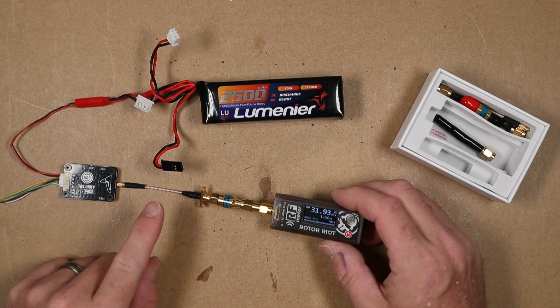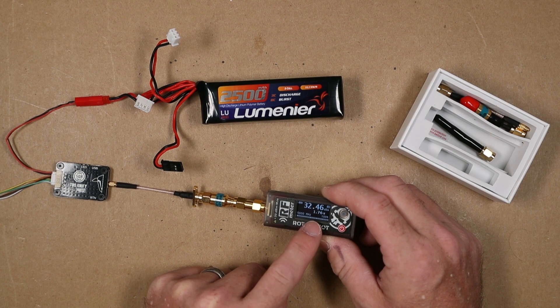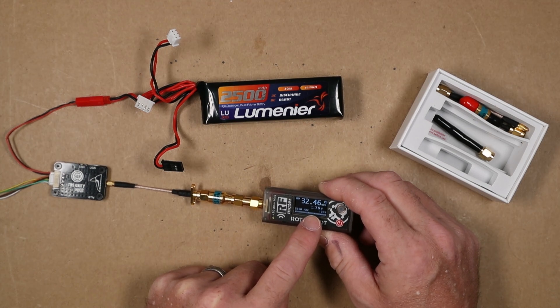That was damn near close to two watts — I'm at 1.76 watts.